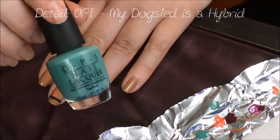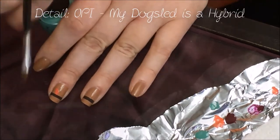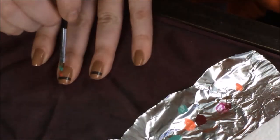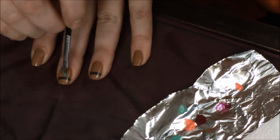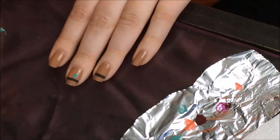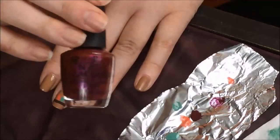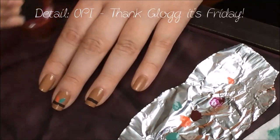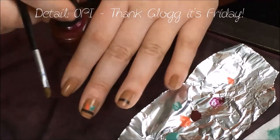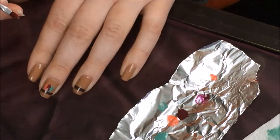I'll be doing the same feather technique with the other nail art shades, and there you have the finished feather design.